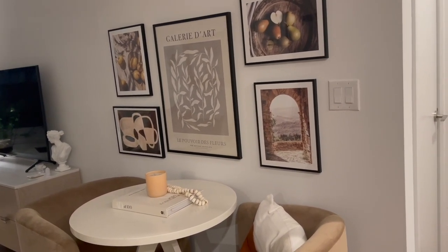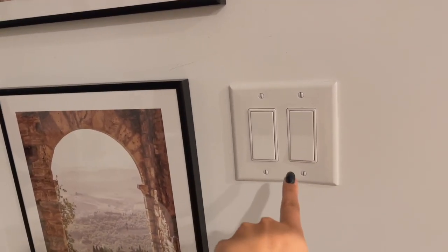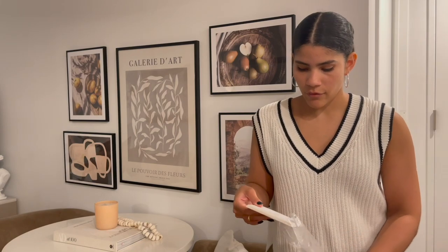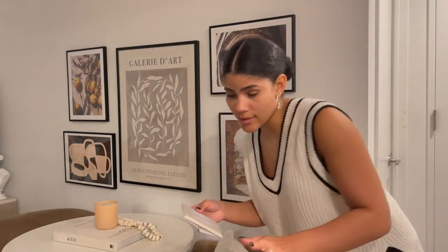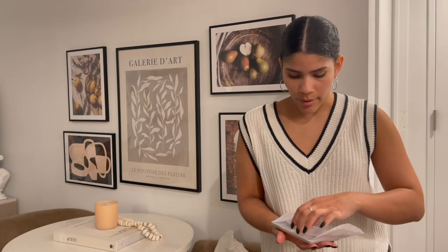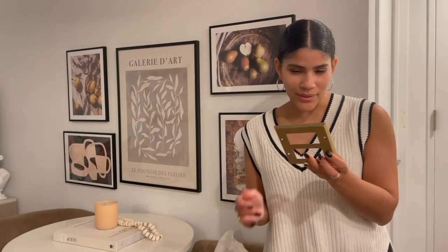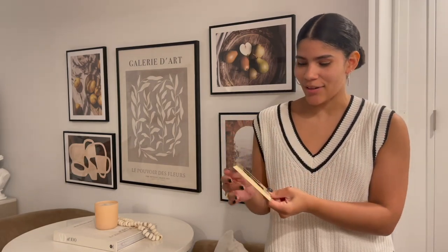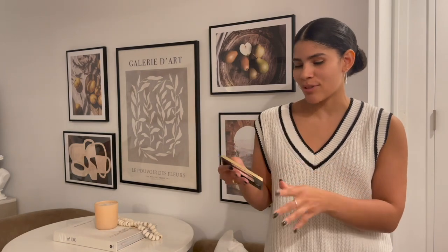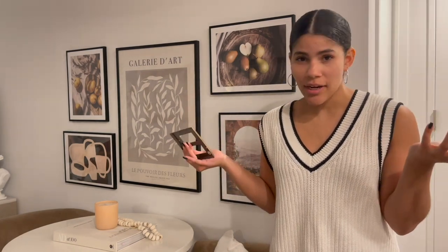The next change I want to make is to switch out this switch cover. I got this new switch cover from Amazon — I'm not sure if it's going to look okay, but if it doesn't work out we could always switch it back. Here's what it looks like — it is gold, as you can see, and I thought it would just complement these pictures so nicely and make it look a bit more upscale in here. Let's try it out!